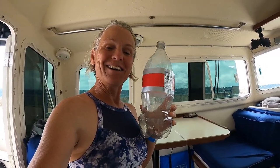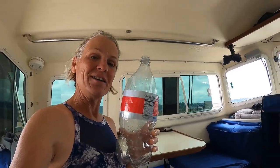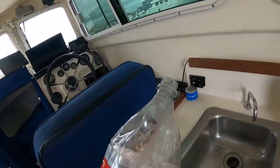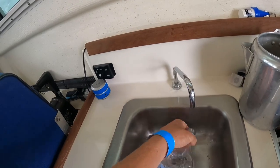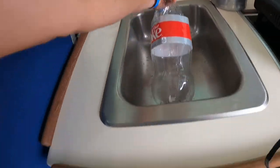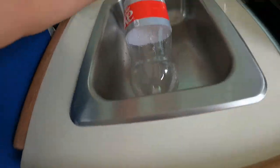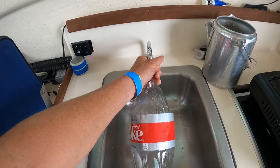First you need a bottle of coke — no, just kidding. You need a liter-sized bottle; that is what we use to hold water. And then of course we fill that up in our tiny sink here with our little foot pedal pump for our water.